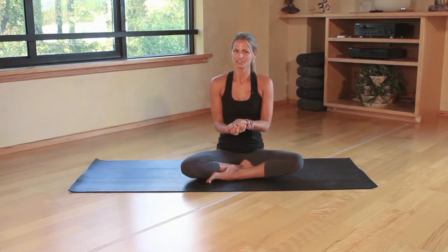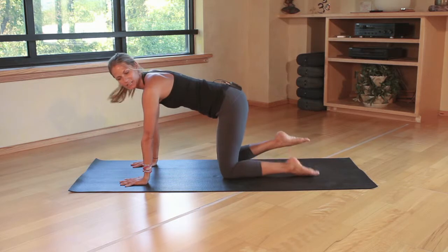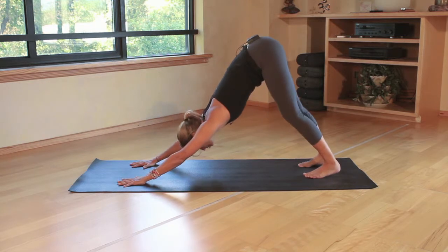It's always fun when you're working with children to bring fun names to poses, and luckily in yoga we do work with upward facing and downward facing dog. So we're going to come into downward facing dog, starting off by spreading the fingers wide and bringing the hips over the knees. We're going to come to the balls of the feet and lift the seat to the sky, creating an A-frame with the body.